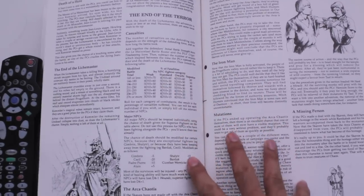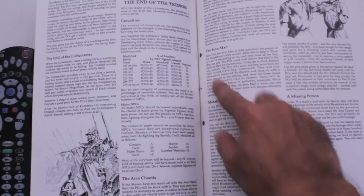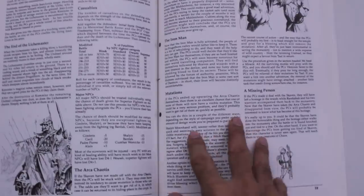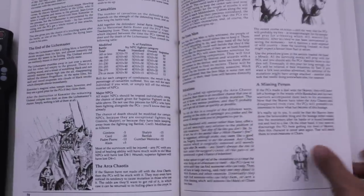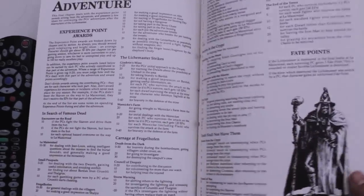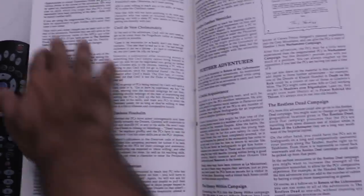Finally, it shows you what to do at the end. They have a dreadnought in the monastery that's activated by warp stone — it's not a real dreadnought, it's like a robot powered by warp stone that the Skaven want. And it covers just how to wrap up afterwards, experience points, and how to dole them out depending on what you do.